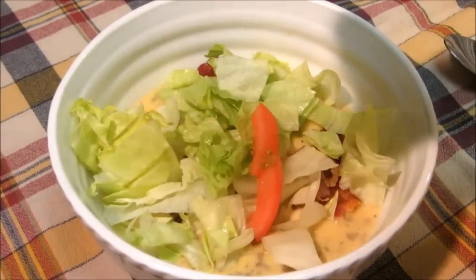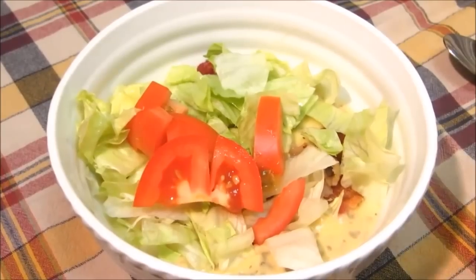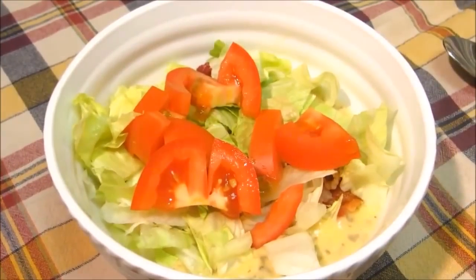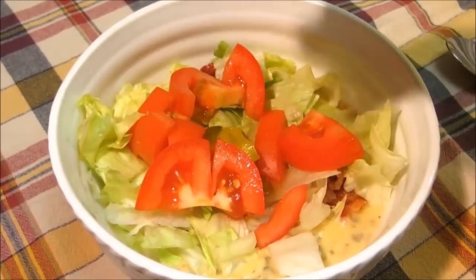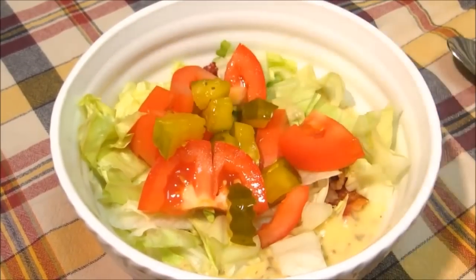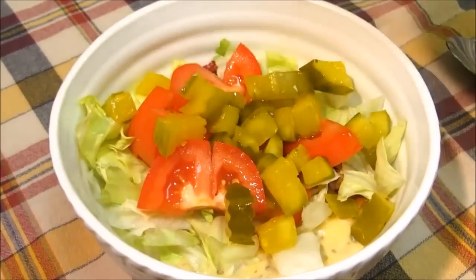A handful of chopped up tomatoes. Last but not least, what does just about everybody put on their hamburgers and cheeseburgers? Pickles. So we're going to add a handful of chopped up pickles. I was real skeptical about adding these to the soup, but the pickles really, really made the soup work.